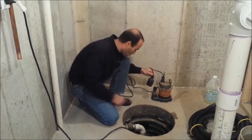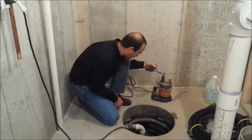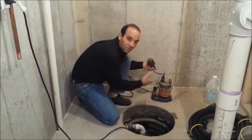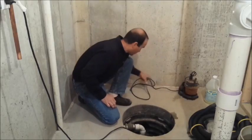That's the on and off for it. When the water fills up in your sump basin, this float will start to float up, kick that direction, and turn the sump pump on. We're going to show you a different type in a couple of minutes.